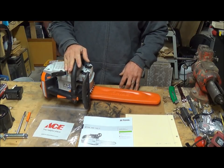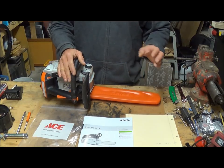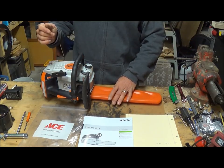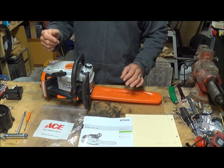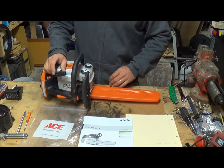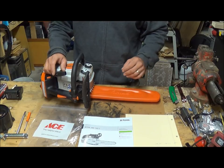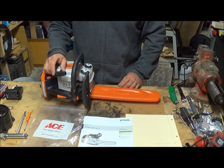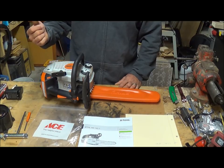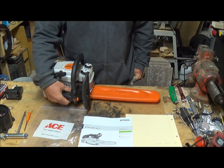The two biggest things about this saw: first is the weight — only 7.3 pounds without the bar and chain. That's a tremendous difference compared to what I was using before, a Pullen Pro 18-inch saw. That thing weighed a ton, and you had to use it two-handed.